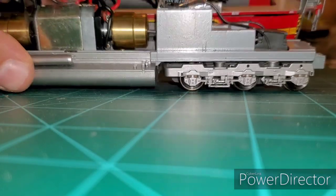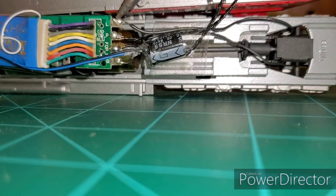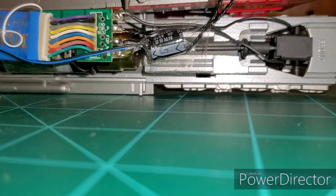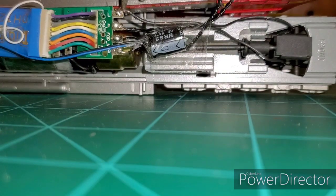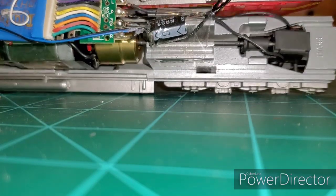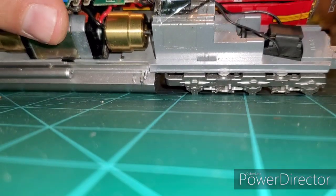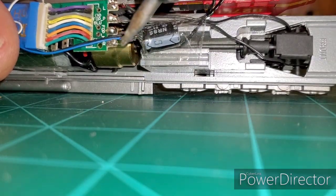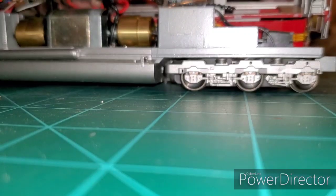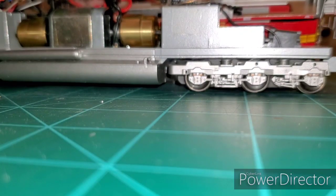I've got my soldering iron hot. I soldered my wires directly so I don't have to worry about the connection ever failing. They're not hard to remove — just get that solder hot and pop it off. You actually have two pickup wires, one running to each side. When you put this back together, make sure you get the right wire to the right side — if you swap them, you will short your locomotive out. Make sure the orientation is correct.